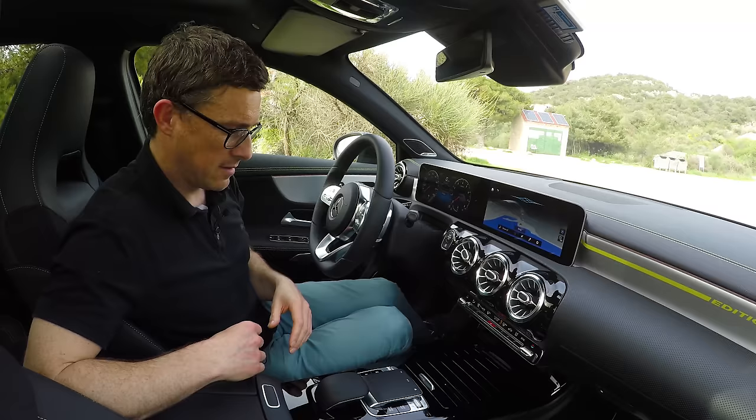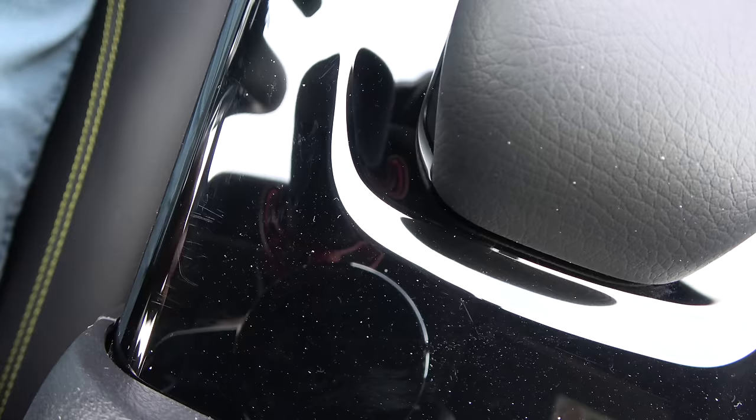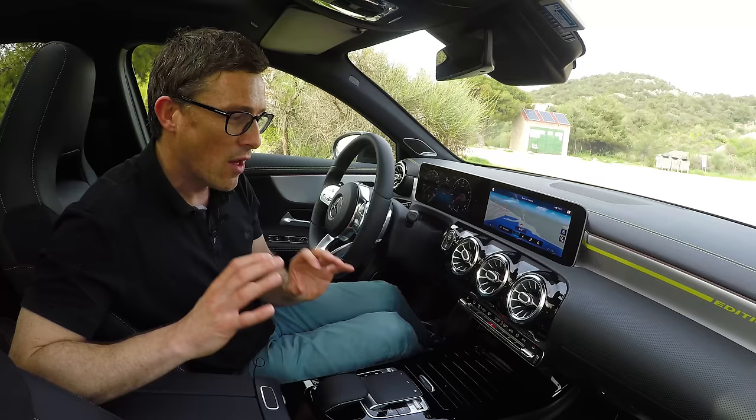Now, some of the materials are absolutely lovely — the dash, the steering wheel, the seats are lovely as well. This gloss black trim looks good, but I can already see some scratches on it, and this is a brand new car. Then there are one or two pieces which just feel wrong and cheap — for instance these switches down here, they're like they're off a toy. And these are things you're going to touch. That is my only gripe though, in an otherwise brilliant cabin.